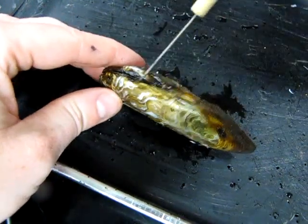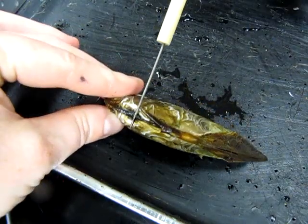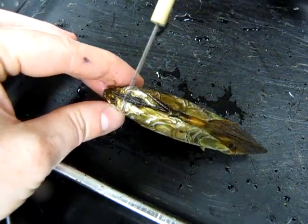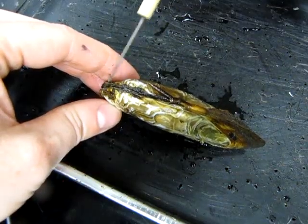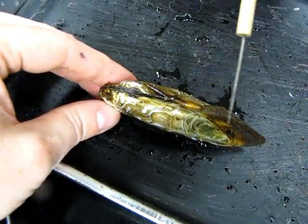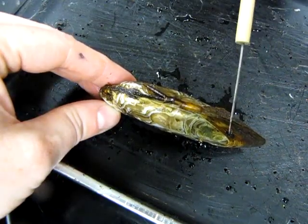Here's the umbo. You'll notice it's not quite at the center of the animal. This shorter side in front of the umbo is the anterior side of the animal, which means that this longer side here is the posterior side of the animal.